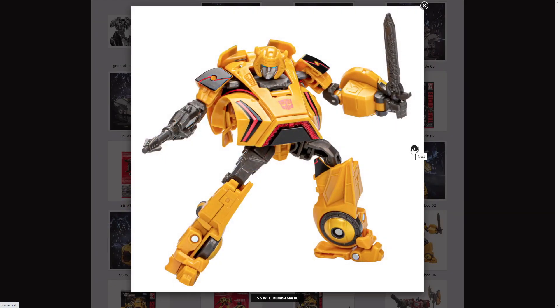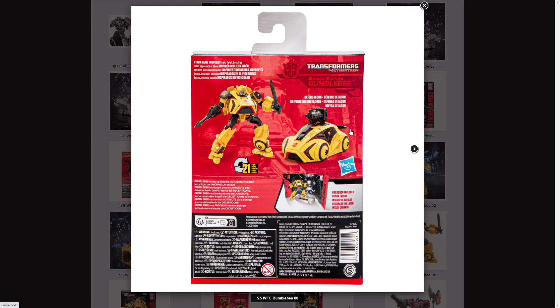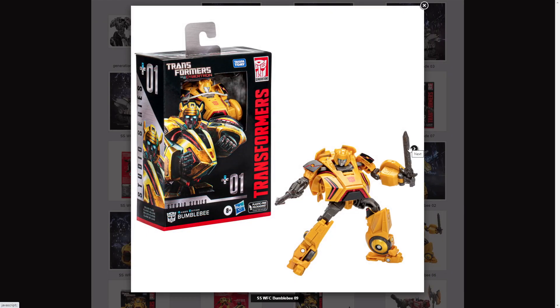Here we have him again, him inside a box, obligatory product shots, him next to himself in a box.